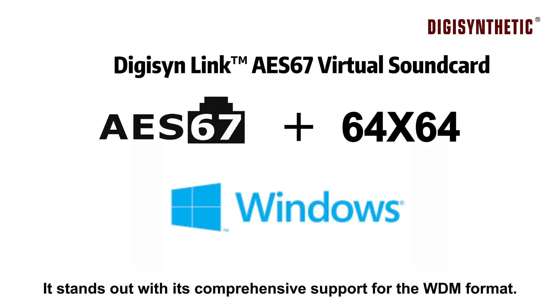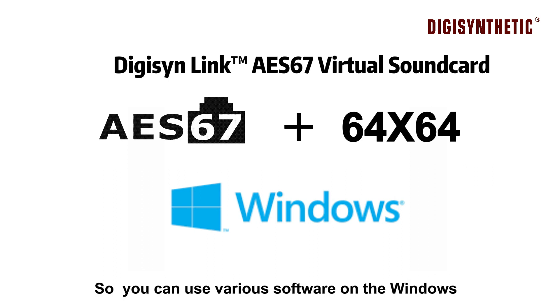It stands out with its comprehensive support for the WDM format, so you can use various software on the Windows platform for audio recording, editing, and playback.